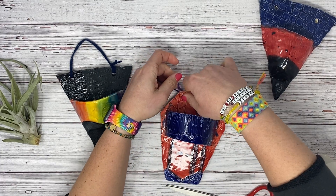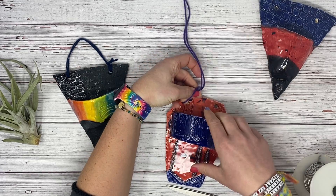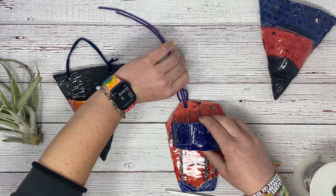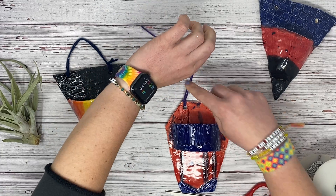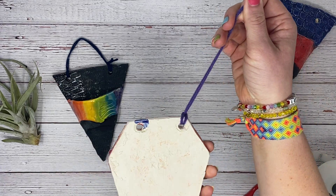Then we're going to take this and just loop through and pull tight. So then we have this little loop knot situation.